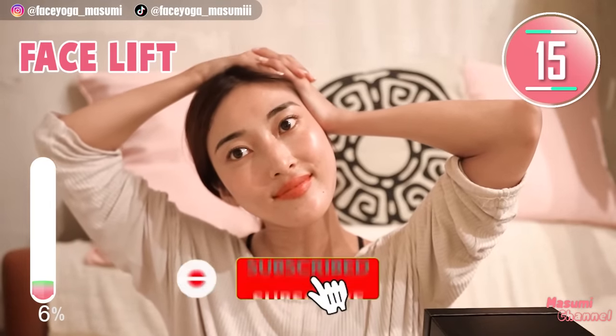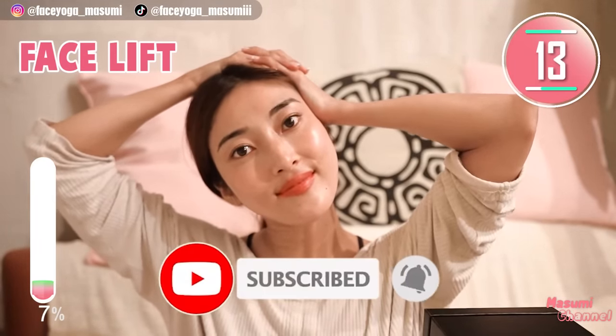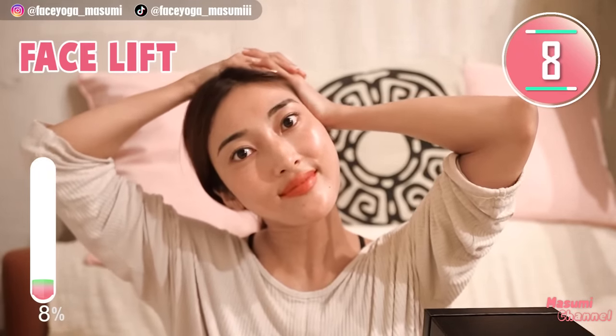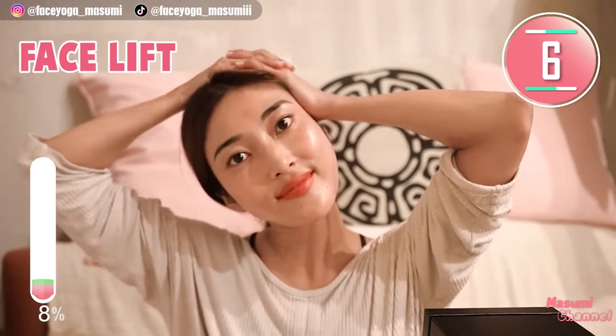By the way, if you like this video, please don't forget to subscribe to my channel and give me a thumbs up, because 70% of viewers are not subscribers. So please support me everyone!